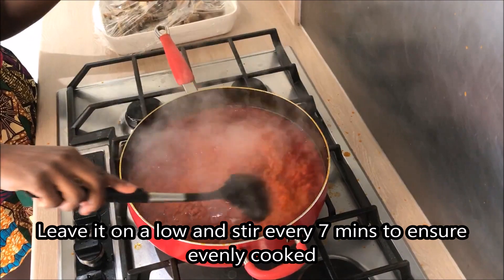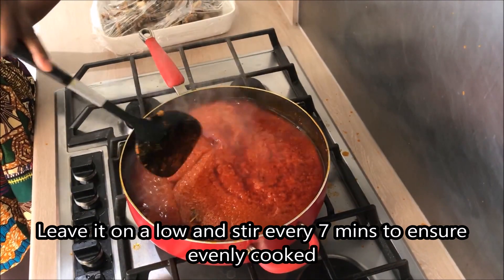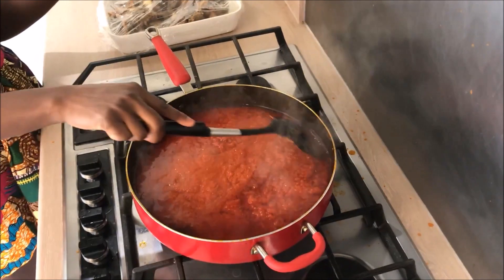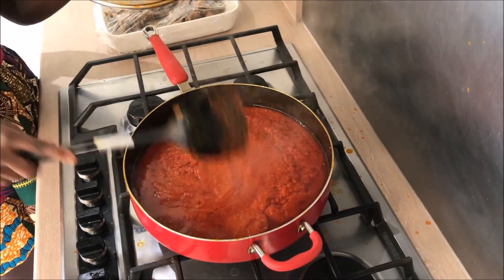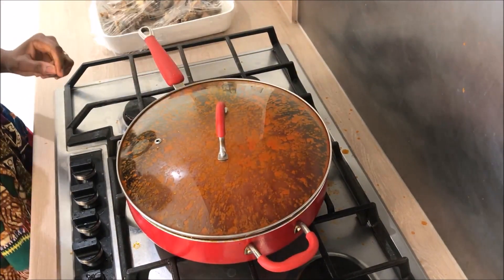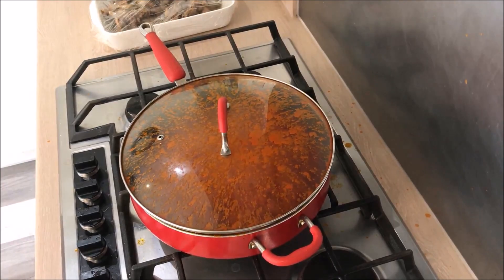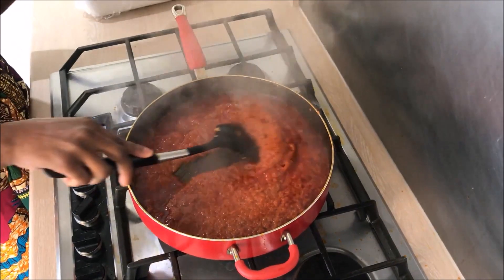Still on a low heat. I will add the tomatoes and cook for 10 minutes. After 10 minutes, it is ready.